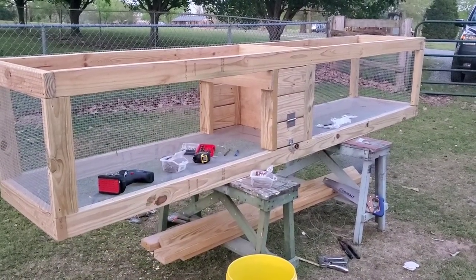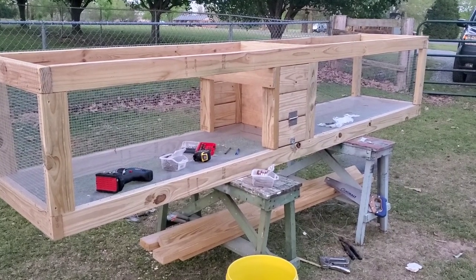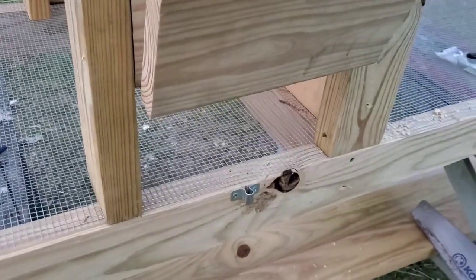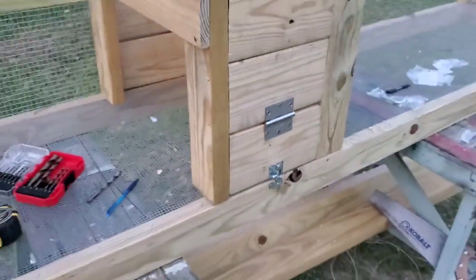Unfortunately I'm running out of light. I got part of the brood box put in and the egg collection door here, so I'll get back on it tomorrow.